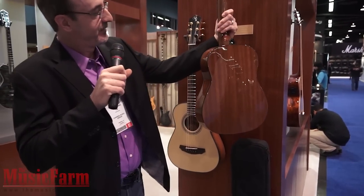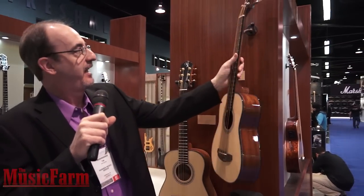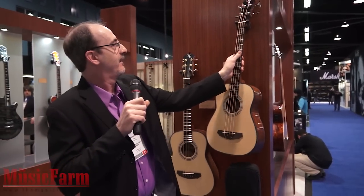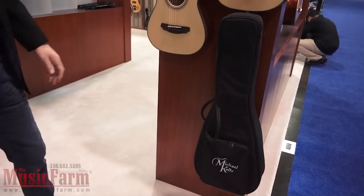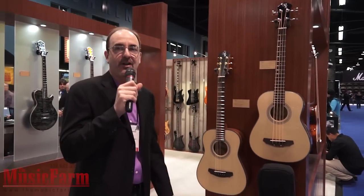It has the bold back. This will come in satin and gloss finishes. Both come with a gig bag so you can travel away. And that's the new Sojourn Travel Guitars.